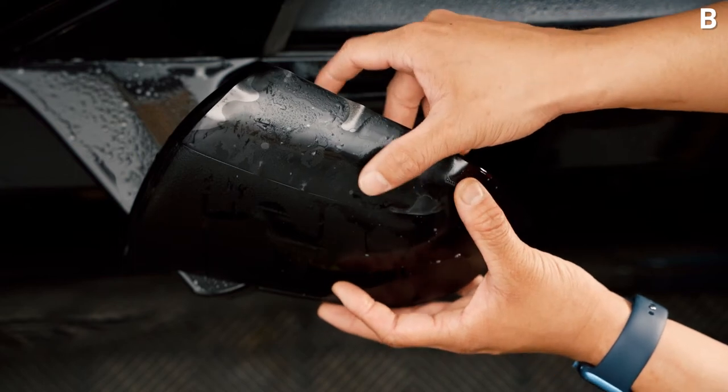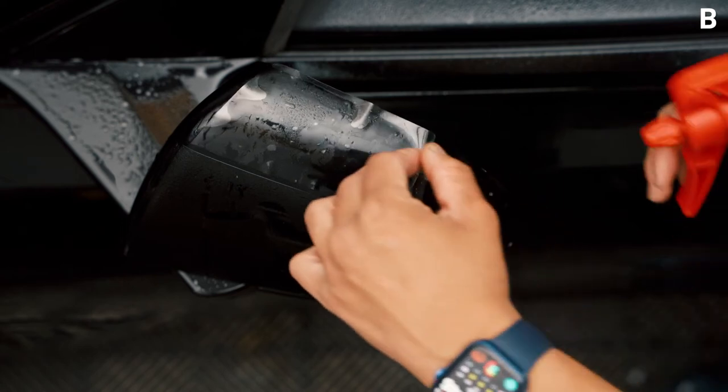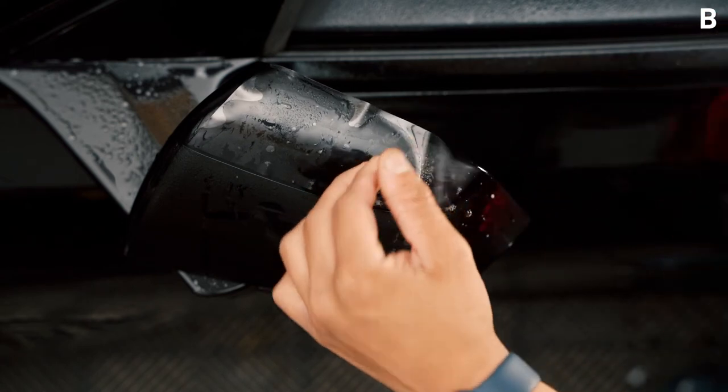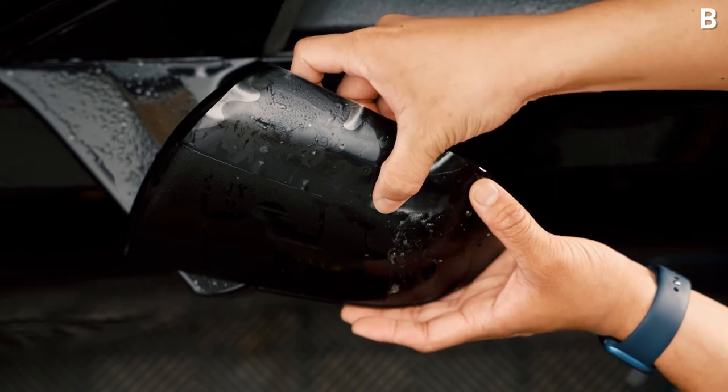Once you feel pretty comfortable, be gentle with the piece — there should be no stretch at this point. Go ahead and peel back and spray a little more tack solution, then gently squeegee the tack solution out.